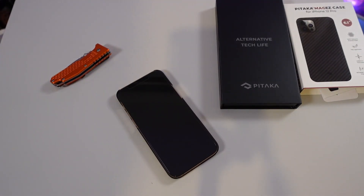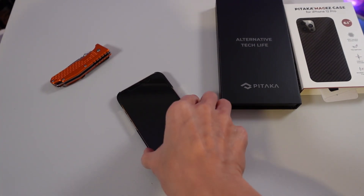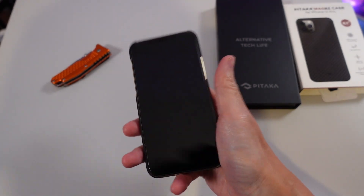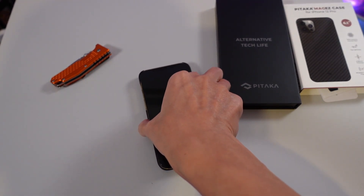It's nice and neat — almost looks like it doesn't even have a case on it, which I really like. All right, thank you for watching!